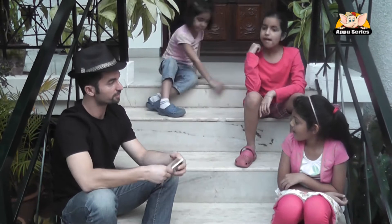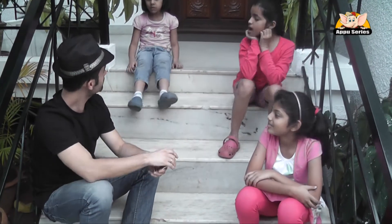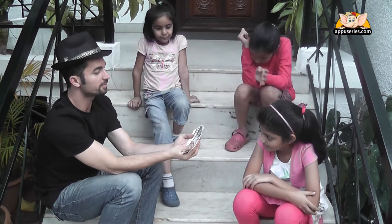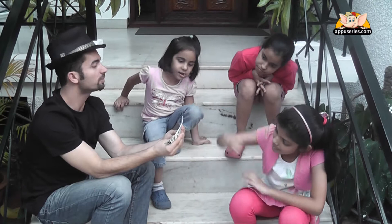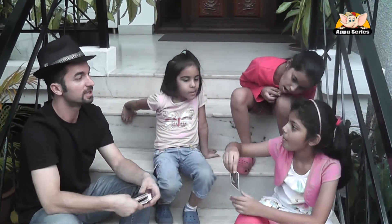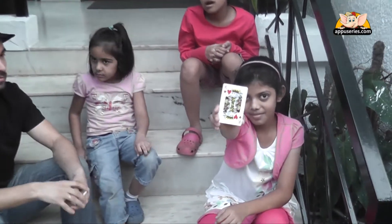I'm going to ask your friend to pick a card out of this deck. Any card — pick it up. You pick up a card. Just memorize it. Show it to our friends. Don't show it to me. Show it to our friends.